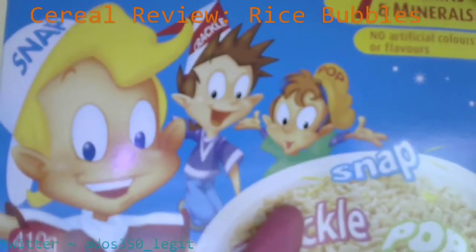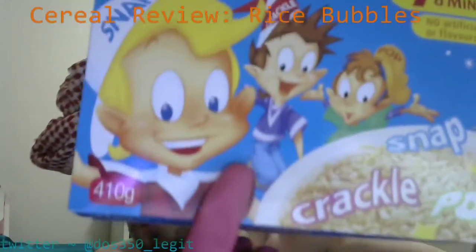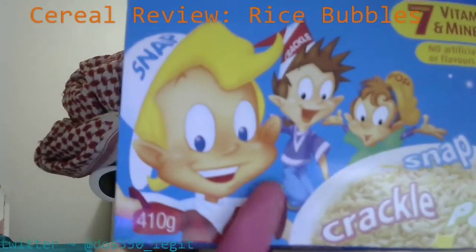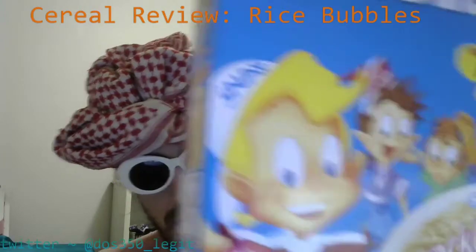Let's zoom in and enhance on Pop. He's like, god damn, he's got his hands out to the side — it's not my problem guys. Snap's looking pretty happy with himself. They're all looking at the rice bubbles, I guess. They're all dressed pretty normally except for the stupid hats. It's like god damn. But can you blame them? It's like they're meant to be little elves or something, snapping and crackling inside the rice bubbles.